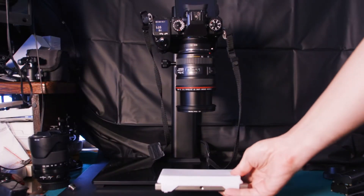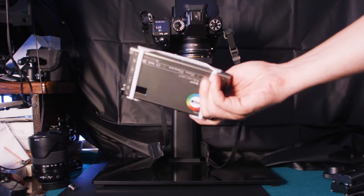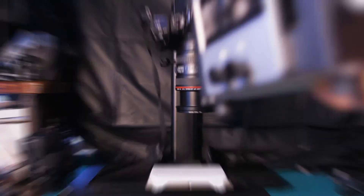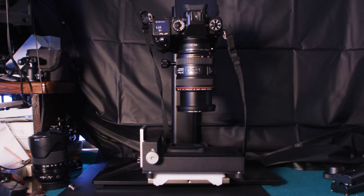Abbiamo quindi bisogno di una sorgente di luce. In questo caso sto usando questa luce portatile settata a un valore di 5500K. Successivamente abbiamo bisogno naturalmente del sistema Valoi 360.